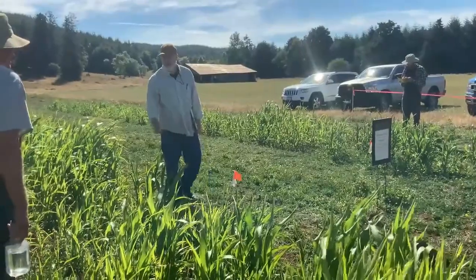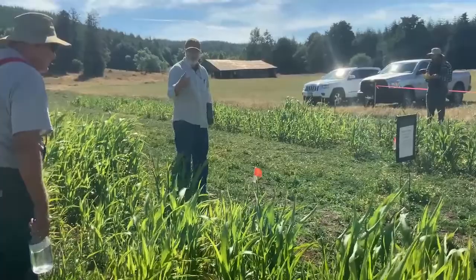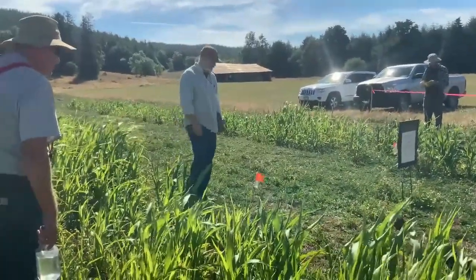Most of the time you'd want to get a mix in there to have the diversity of root structures and such, combined for the soil health benefits of planting multiple species together.